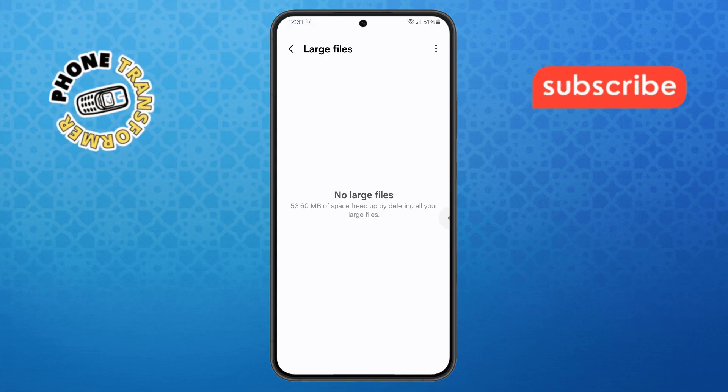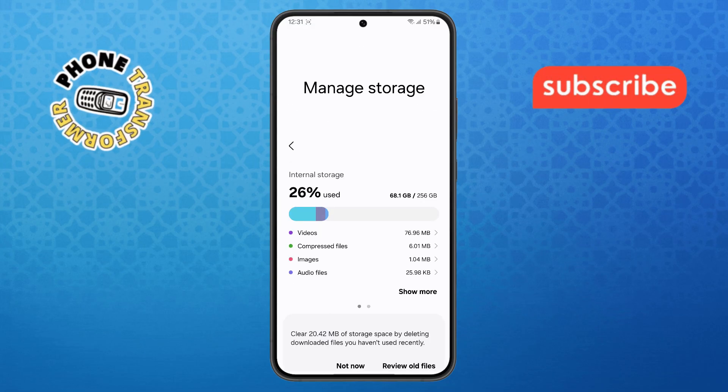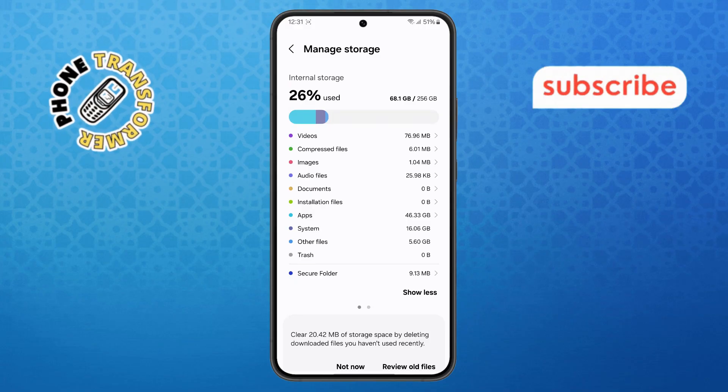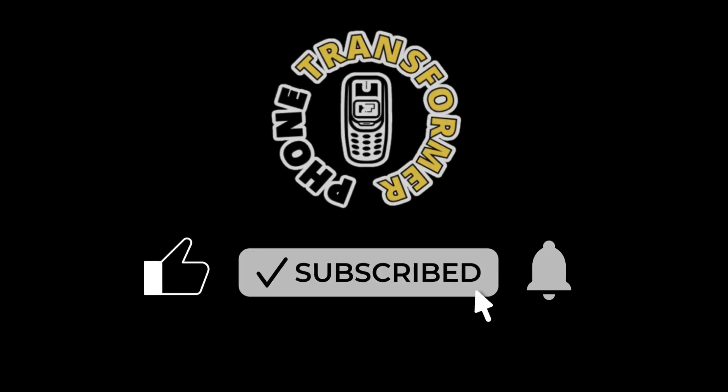And that's it. You've successfully learned how to clean storage on Samsung Galaxy S24 Ultra using just a few simple steps. Thanks for watching, and please subscribe to the channel.